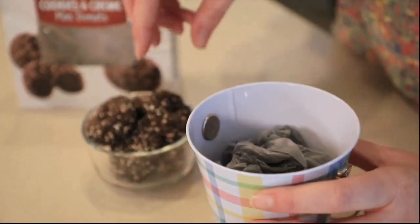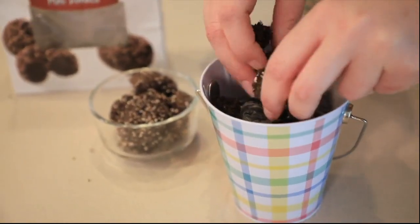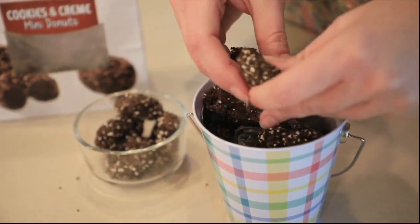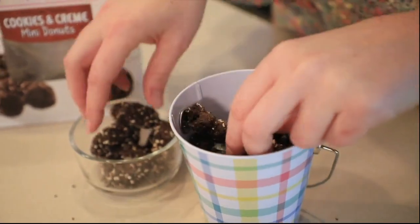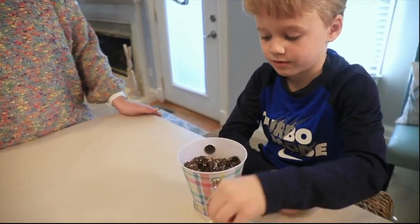So on day one, you want to take your bucket. I put a little plastic in mine because you don't want to fill the entire thing up with donuts. Then you want to take your donuts, crumble them up so it looks like your dirt. Then you want to have your child come over, pick out a couple of jelly beans, and put them inside the dirt.